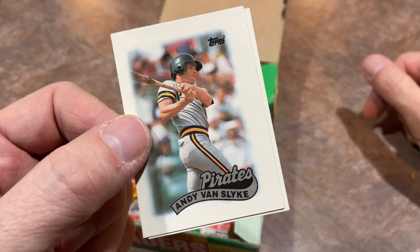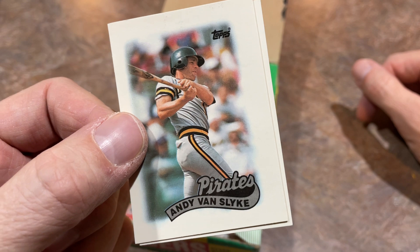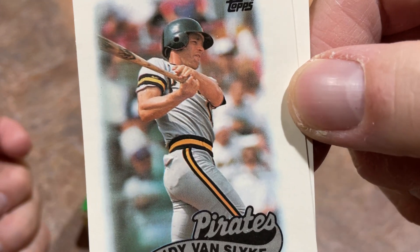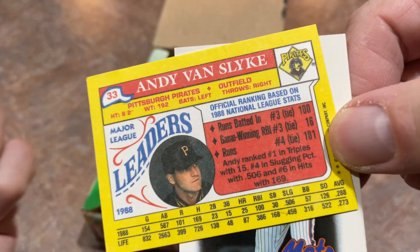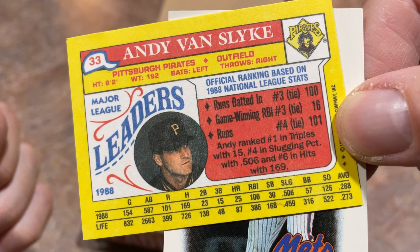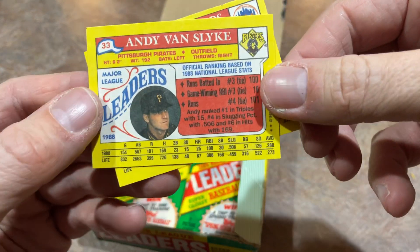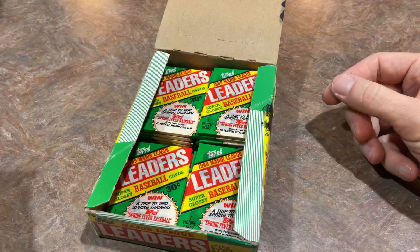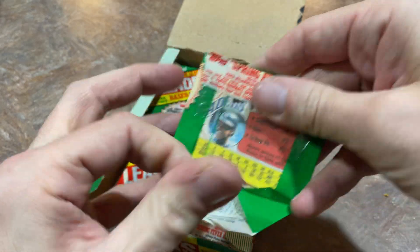The 89 Topps Van Slyke card — this is the mini leaders version. Man, I used to love this card. Andy Van Slyke was my favorite player for so long, and I would always be looking for it. Look at that — there's that image from the actual 89 Topps baseball card. I wonder if they did that with the other ones — I don't think they did. Van Slyke was a pretty good pickup for the Pirates. They picked him up on April Fool's Day of 1987, traded their best player away for him — traded Tony Pena.